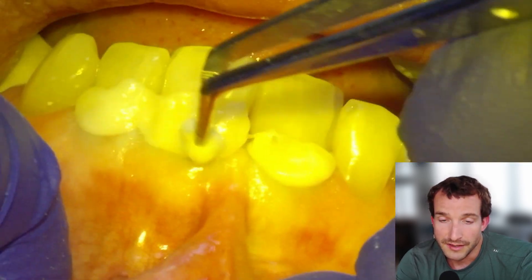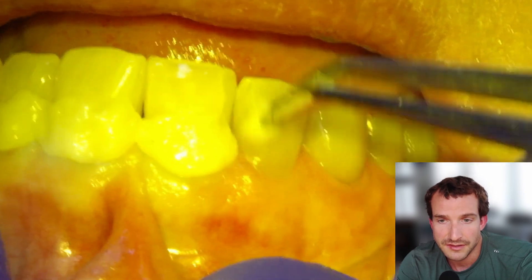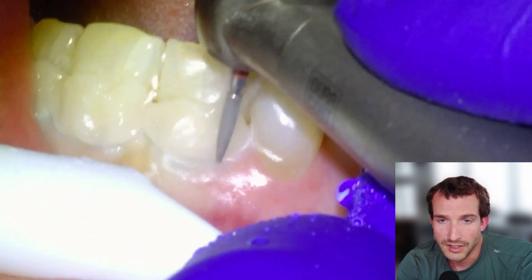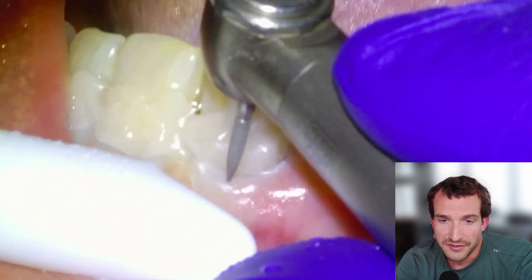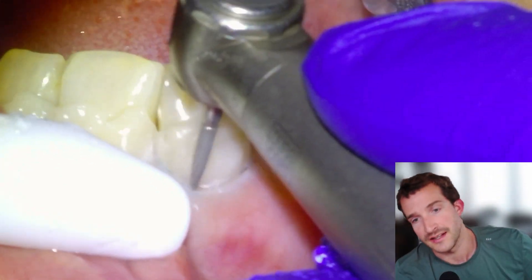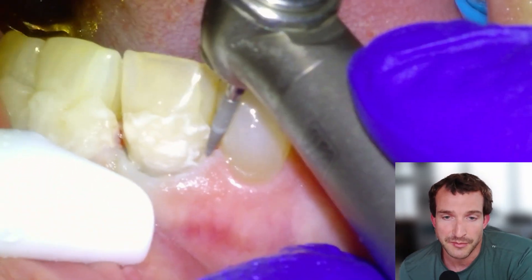The thing about using this material compared to composite is that it's much easier to overfill and then trim back, as opposed to shaping to the exact dimensions of the final restoration. We'll adapt it, light cure it, and then right away get into trimming using a fine diamond. It is a softer material so it trims back quite easily. It doesn't need to be very hard because it's not in occlusion, and it's much stickier than composite.